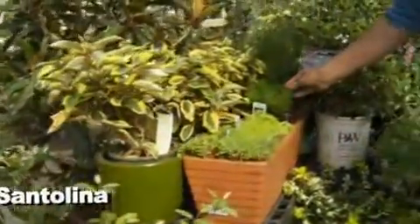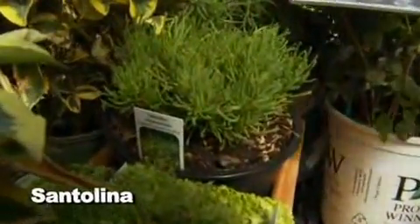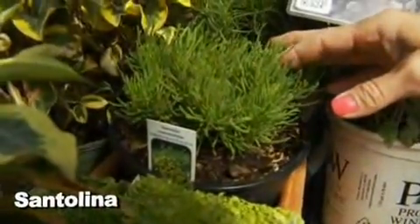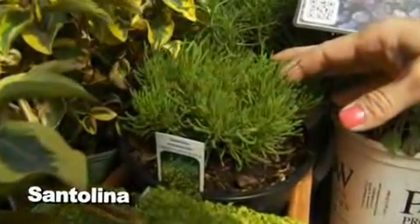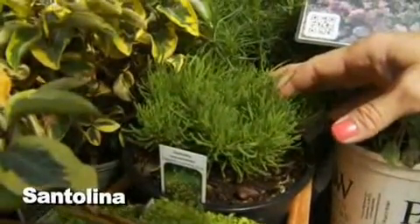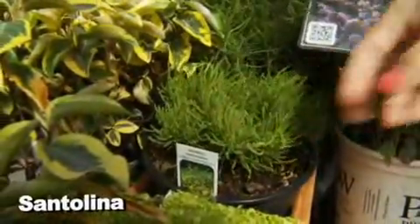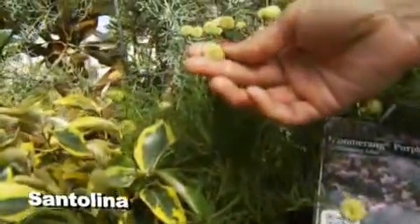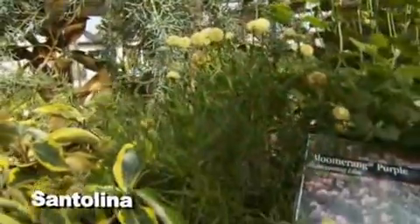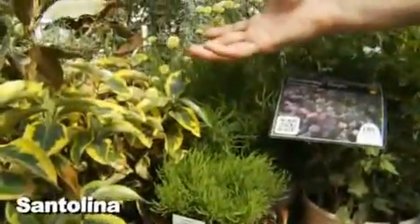We've also got the santolina. Santolina is very drought tolerant and it's great for Oklahoma gardening. I've seen it struggle when we've had too many rains, so you might want to raise it up a little and make sure it's aerated from underneath — it's a bit of a Mediterranean plant. Here are the little flowers it gives. They're not real significant, but kind of interesting. You can either keep it low and train it, or let it grow up to its full form.